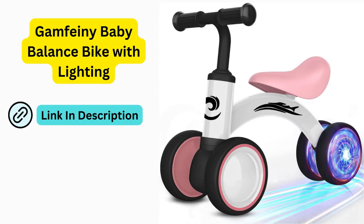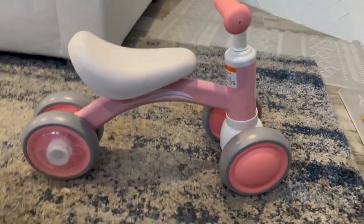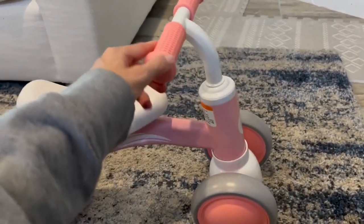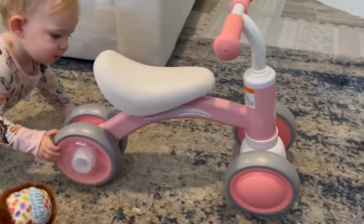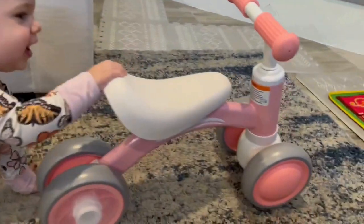Here's a quick look at this sweet bike for kids. This is my go-to present for a baby's first birthday — I think they are so cute, and in my experience kids have always loved them. It's a very good quality bike.